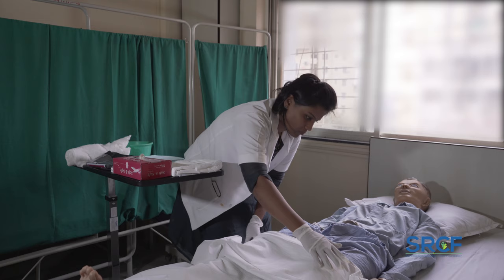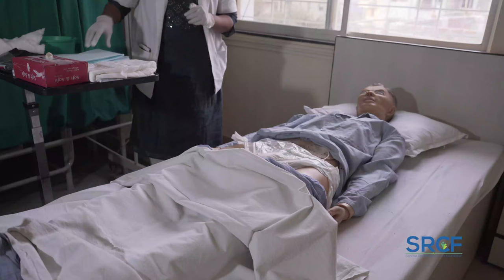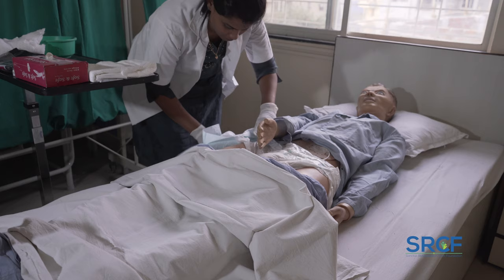In case the patient is in a coma, sedated, or very heavy, take help of another person to hold the patient as required. Keep a waterproof pad or undersheet under the buttocks to prevent the bed from soiling.